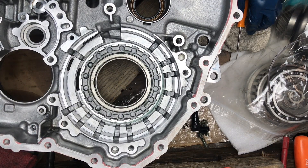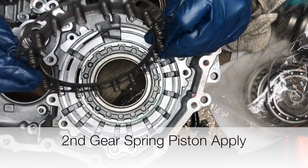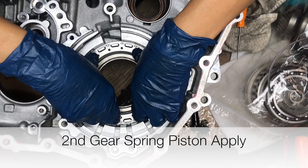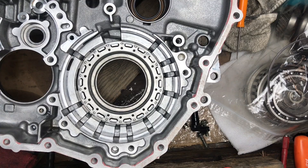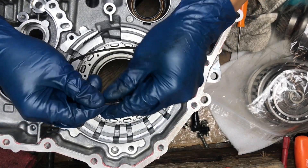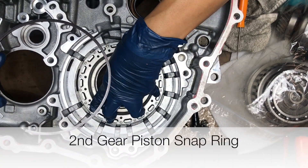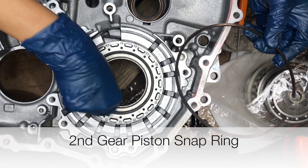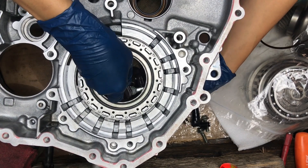A little more transmission fluid wouldn't hurt. Now we've got our second gear spring. Here's the tough part — there's a very small snap ring here. We have to compress this down and it should snap into the channel. I'm using a small clamp here.